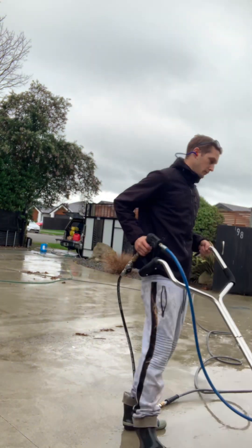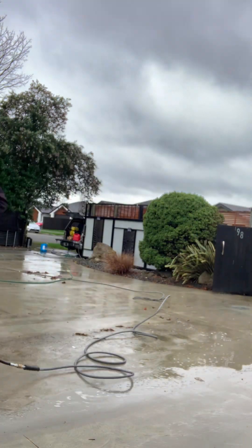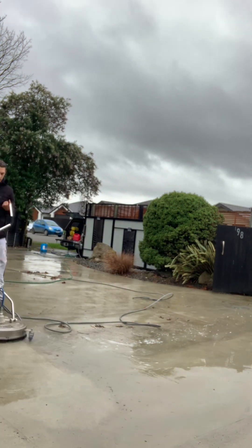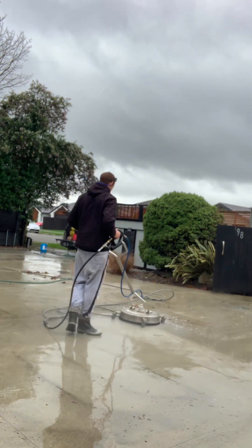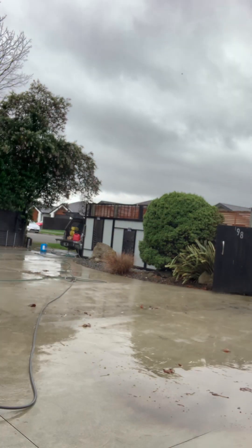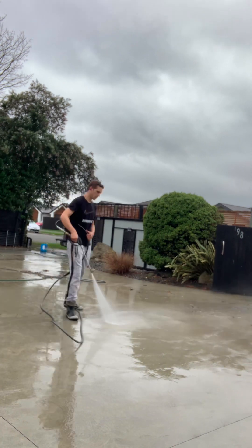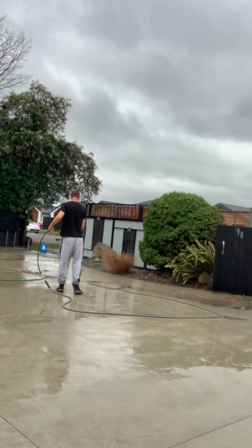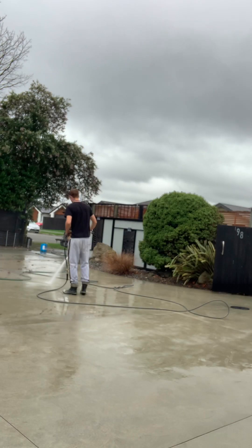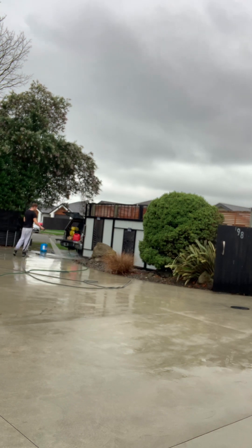What we do as a business is go back around and give everything a post treatment. After the main clean is done, I go around with a spray bottle, pump it up, and apply a strong hot mix to the areas that are stained — for instance, around the bushes where you get a lot of bits and bobs falling off the trees. I always advise the customer not to get their expectations up too high, but let them know that this post treatment usually does a fantastic job of getting rid of those last little stains.